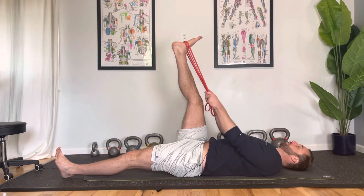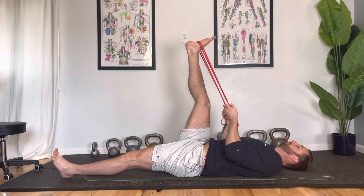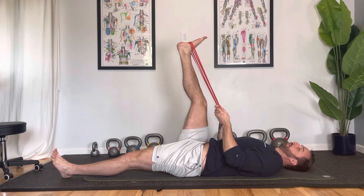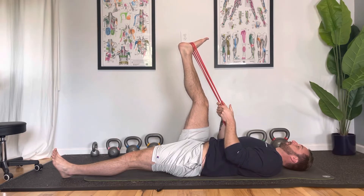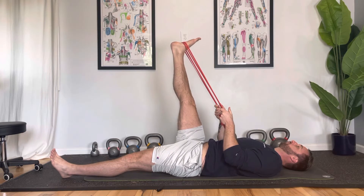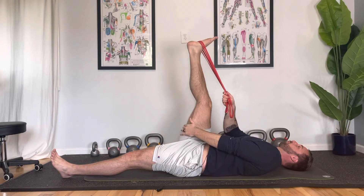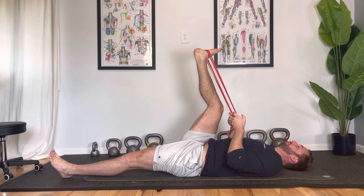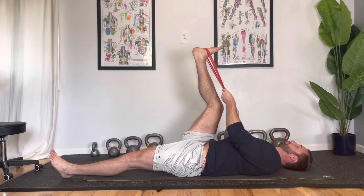We're going to start with just a simple hamstring stretch, getting that stretch on the back of the leg. Now there are a couple things you can do to change this stretch and move where you feel it. One is to just slightly bend the knee — bending and straightening. When you have a straight knee, you'll probably feel the stretch on the back of the knee. But if you want to get more of a stretch in the belly of the hamstring muscle, just slightly bend and you can pull your knee back a little bit further, which moves the stretch into the belly of the hamstring.